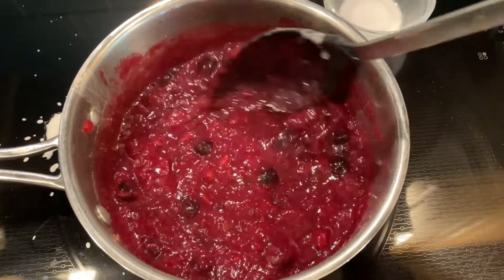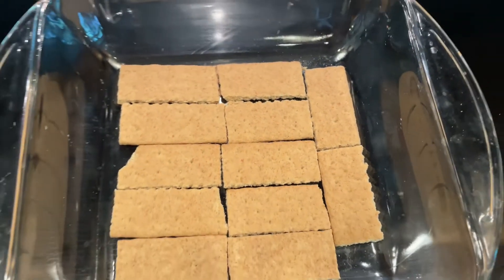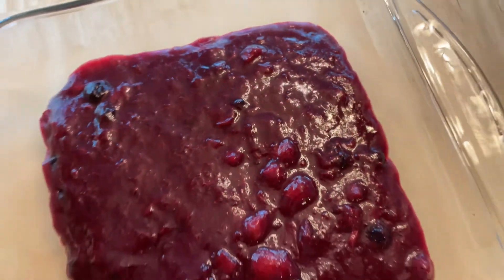You could serve this as is over some ice cream. I started by placing some graham crackers in the bottom of a square baking dish and I placed the strawberry rhubarb mixture over the graham crackers in the refrigerator to cool.